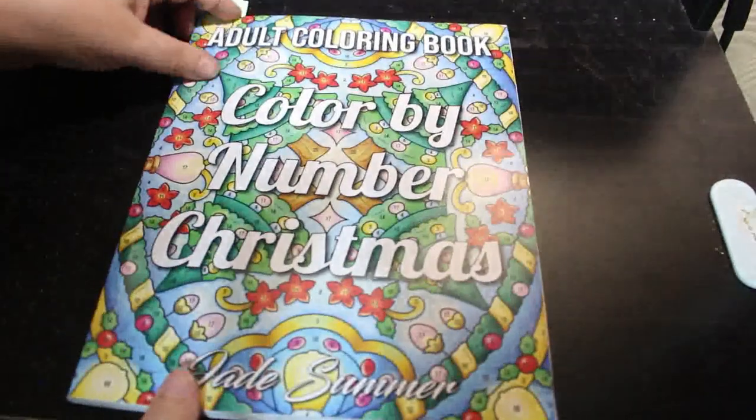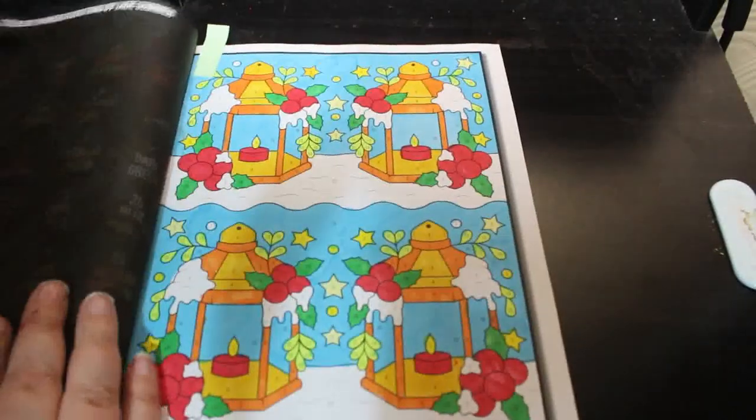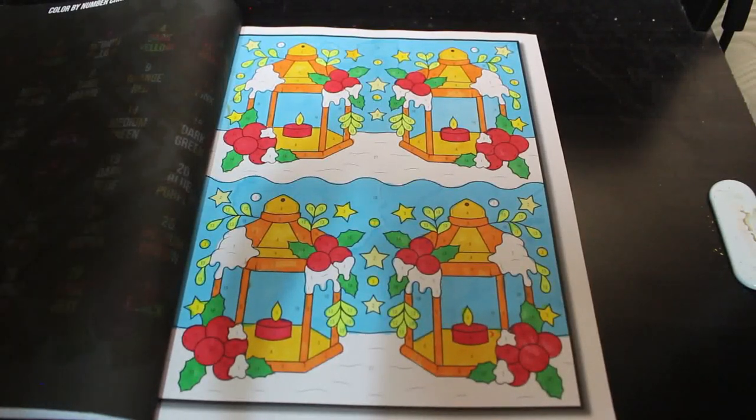Colour by Number Christmas by Jade Summer — I haven't done many in this one, but I did this one. Quite like it, very very nice.